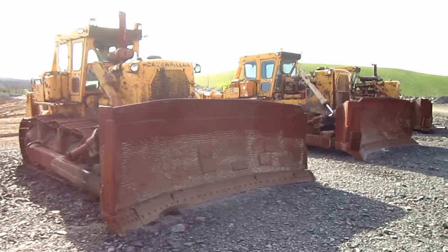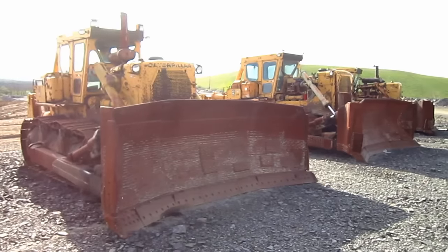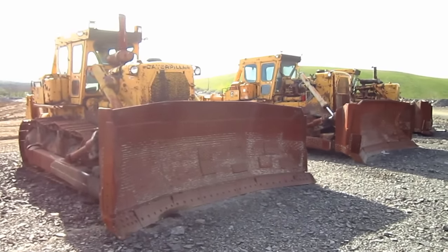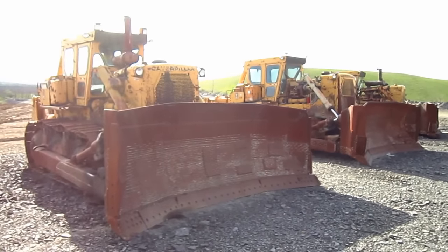Right here is a fleet of retired Caterpillar D9H tractors. The D9H was first introduced by Caterpillar in 1974 as a replacement for the older D9G model. Now let's go and get a closer look at one of these old girls.